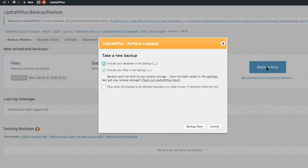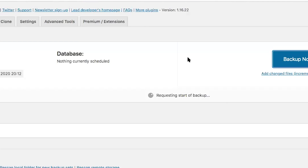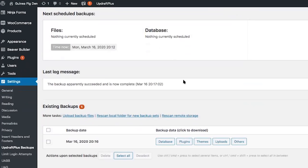Click on backup now. Include your database in the backup, include your files in the backup, and click on backup now. Once UpdraftPlus has taken your first manual backup, you will see it appear under existing backups.